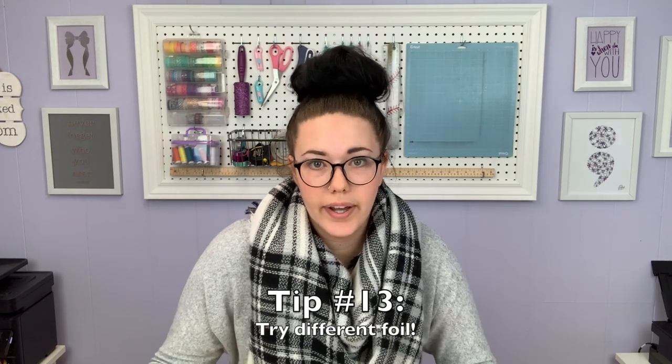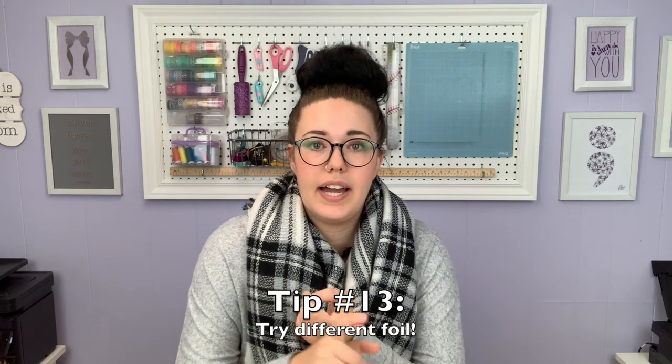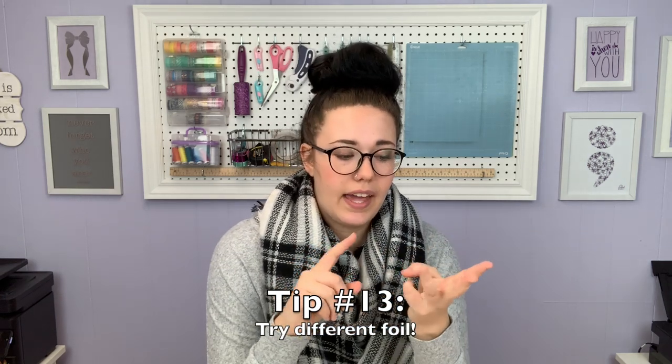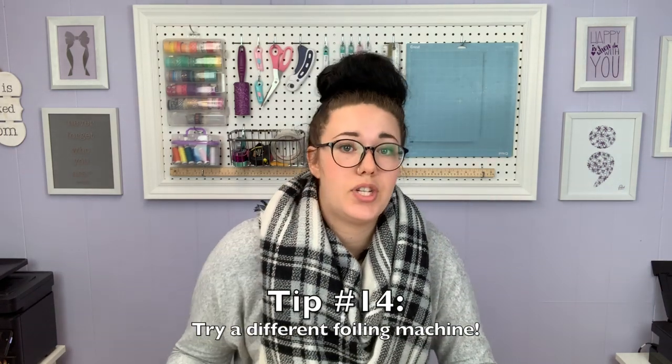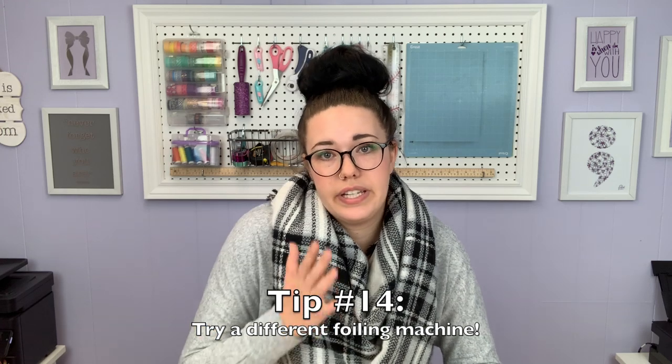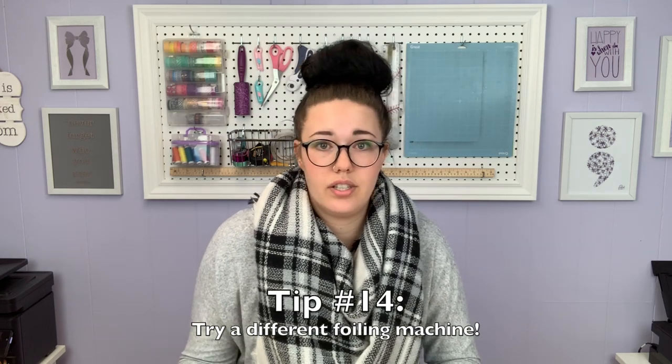Tip number 13: try a different foil. There are lots of different options out there. I typically use the Heidi Swapp, the Thermoweb Deco Foil, and another one I buy in bulk from a Canadian supplier. Tip number 14: try a different machine. If you are using a laminator and you're just not getting the results you want and it doesn't have the option to adjust your heat, maybe try a laminator that does have that option, or go with a Mink machine and see how the issues are after you change your machine.